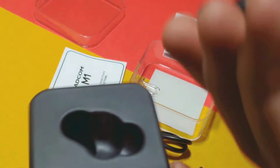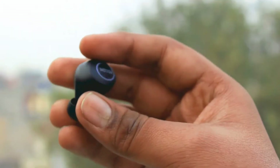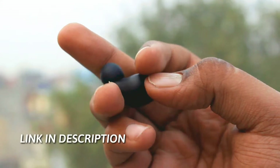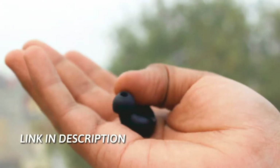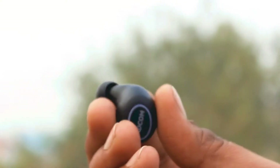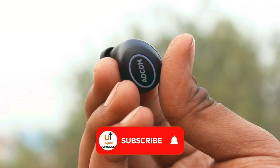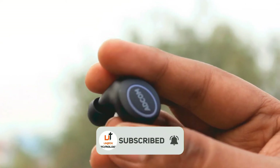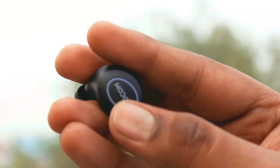Now we are going to look at the main unit earboard and I will show you the physical overview. This is very small — it is plastic but has a great quality finish. It is very smooth and feels premium. On the power button you have a red and blue LED indicator light.